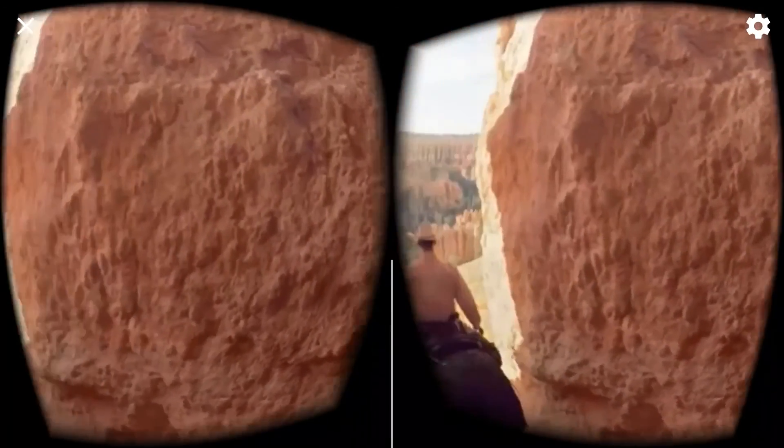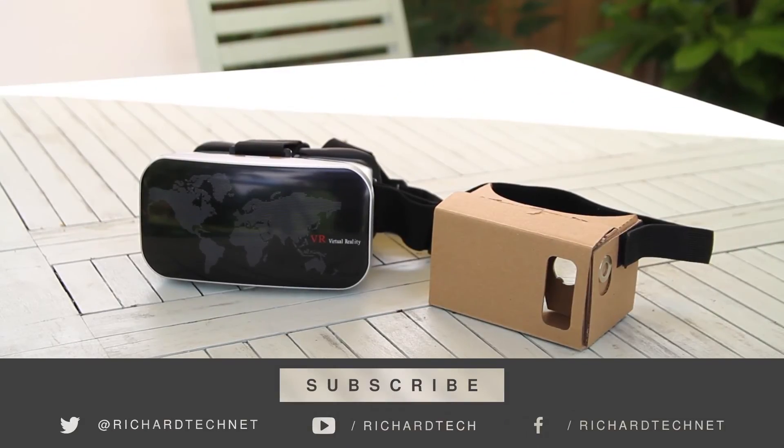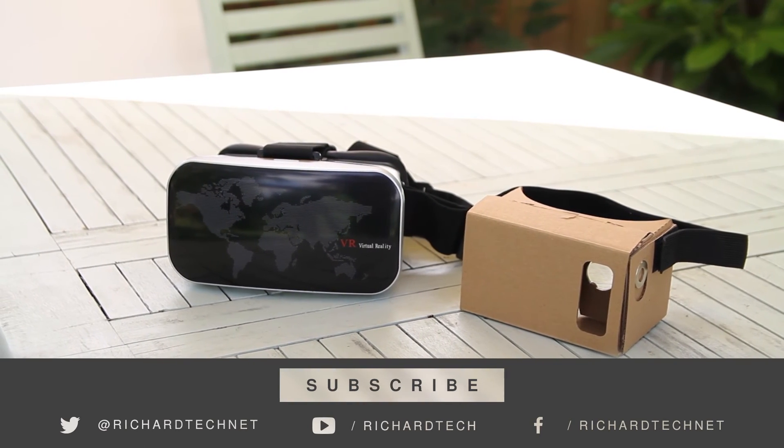Anyway, thanks for watching. Links will be in the description to both of these headsets if you're interested. That's been it for this video — thanks for watching and I'll see you in the next one.